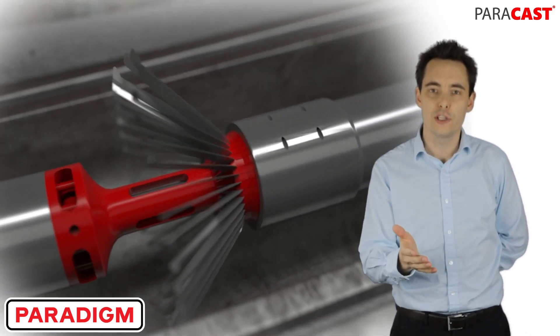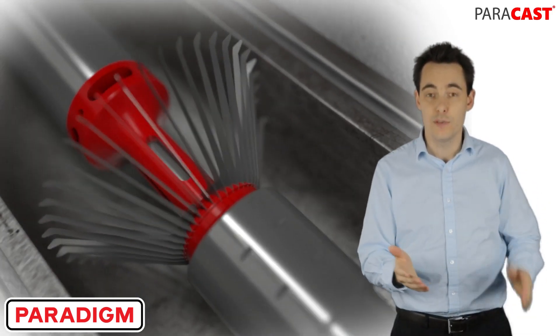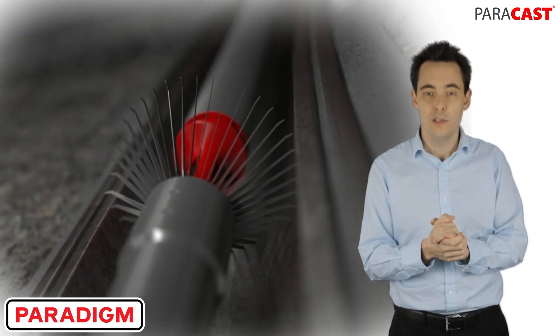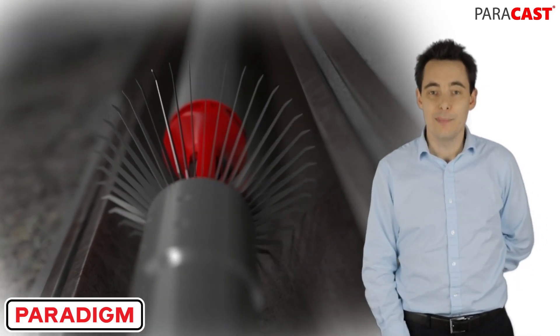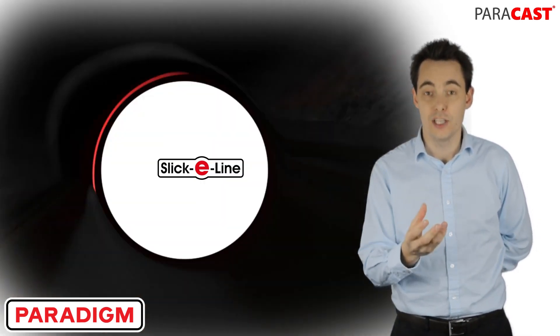Because you've got bi-directional communication, it means you can control the caliper from surface in real time. So there's no more guessing if everything's happening correctly down hole. There's no more waiting for the caliper fingers to be deployed. You can view and you can verify the data in real time at surface.